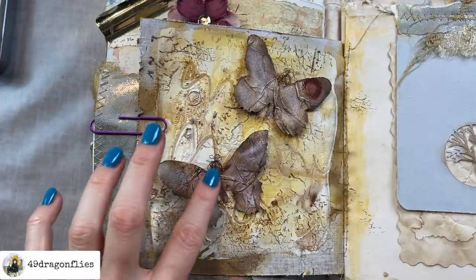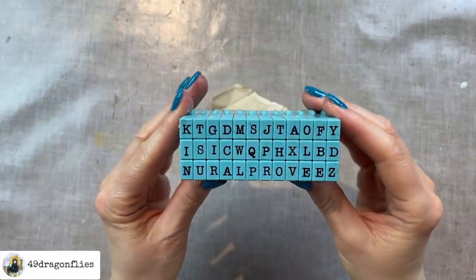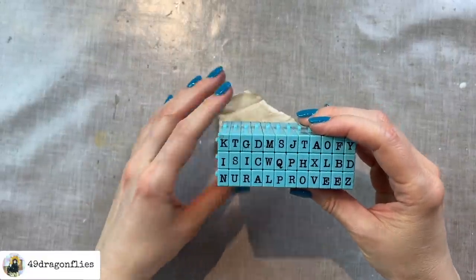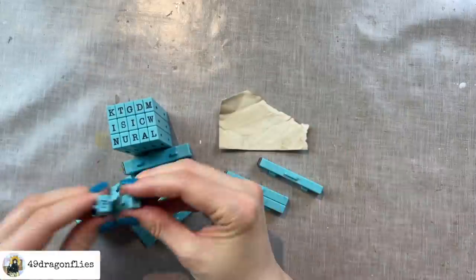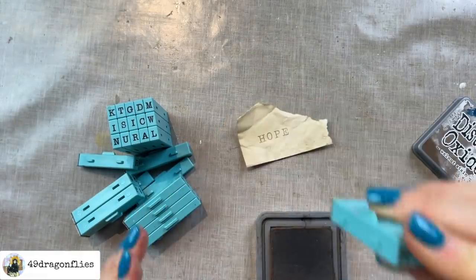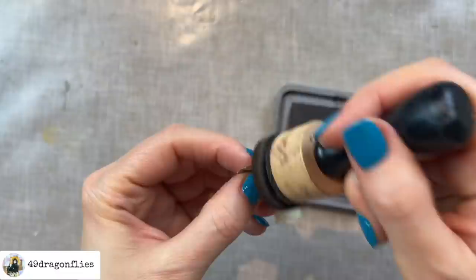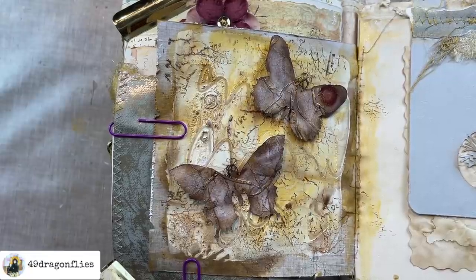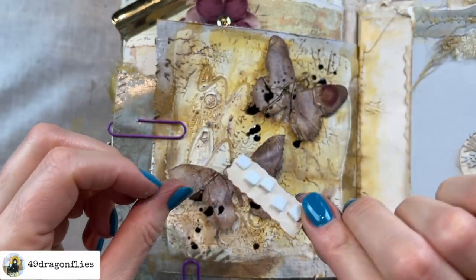I think I need to add one of those words — what they symbolize — so either endurance, change, hope, or life. Let's do hope because it's shorter. I'm going to use my clickable alphabet stamps, which I have linked below. I'm stamping it on this scrap of coffee-dyed paper and I'm going to use my walnut stain again. Before I add that we obviously need some black splatters.